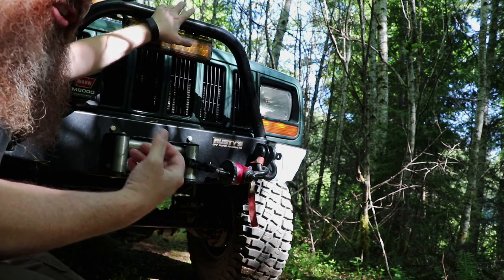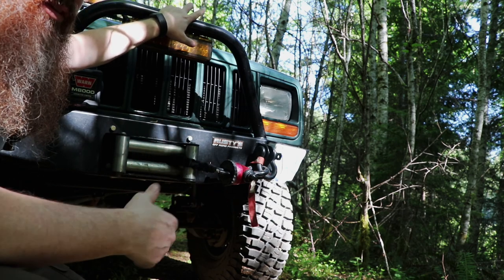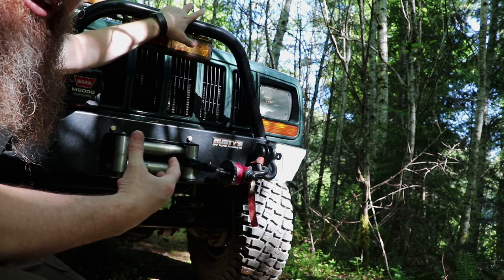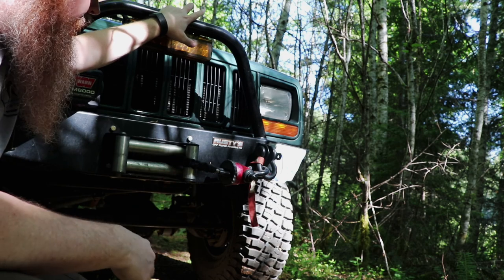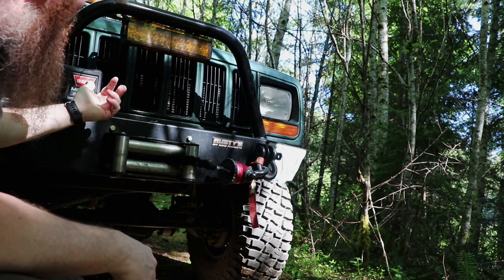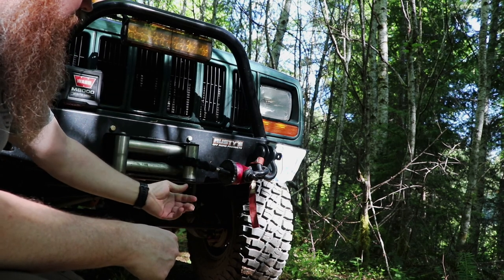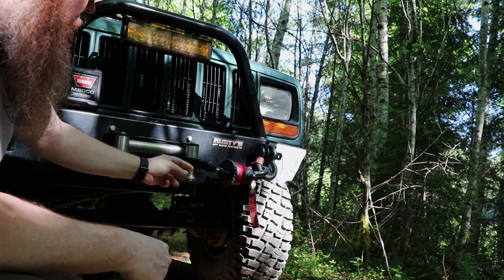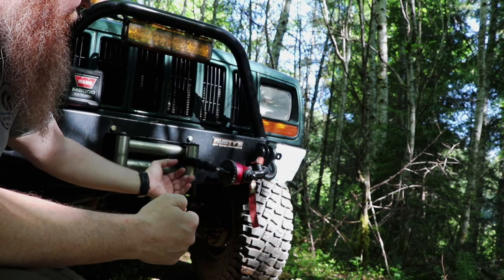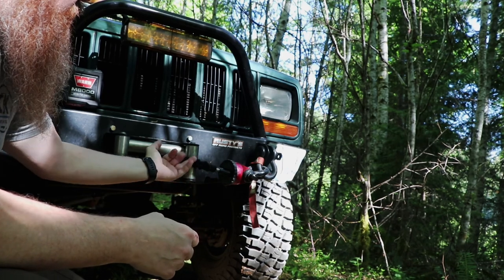I know how dangerous these things are — I preach it to other people I meet off-road, especially people whose gear is brand new and you can tell they haven't used it yet. These things can get very, very dangerous. What happened was when I plugged in the wireless controller, I hit the button, it winched out, the cable came out a little bit, and as I was adjusting the cable because it sagged a bit, my finger hit the winch-in button.